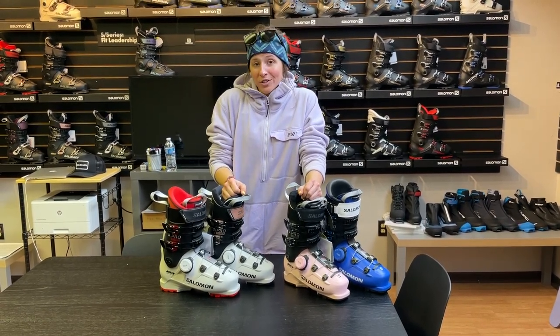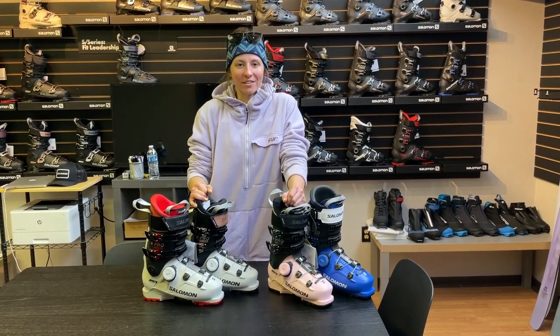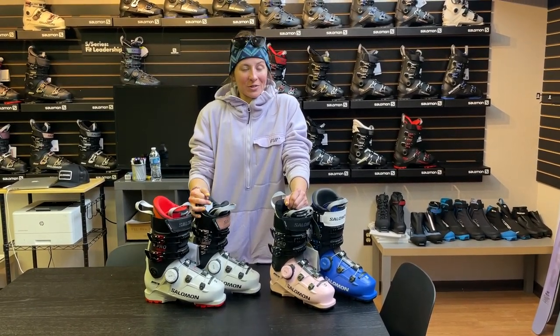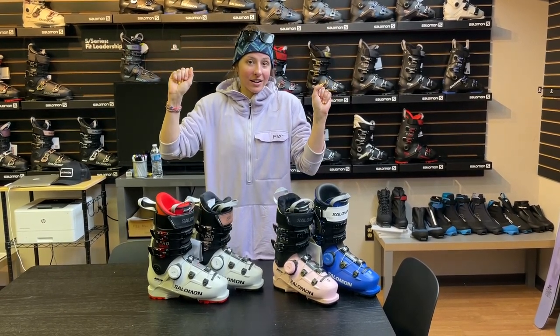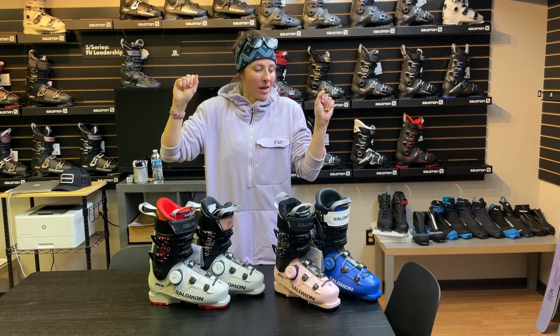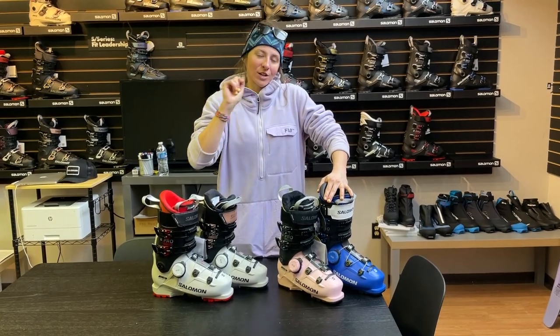So a lot of new stuff from Salomon. We're super excited. We just had a blast ripping around on everything in some variable snow and it was a really good day. You'll be able to find all this gear very shortly at Pattern7.com. If you have any questions or want to chat about what you might be interested in, feel free to give us a call too. Have a good season.